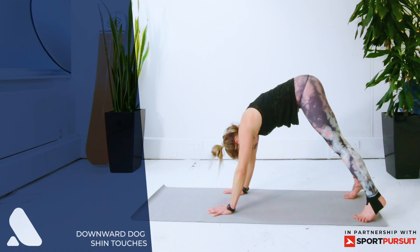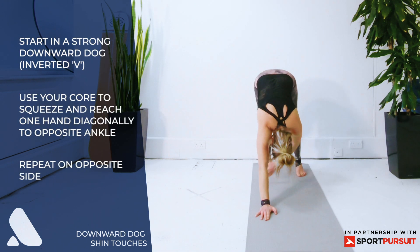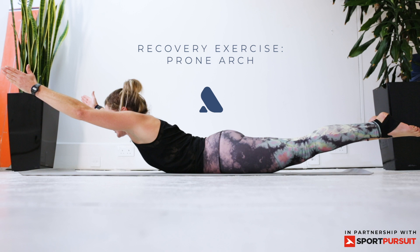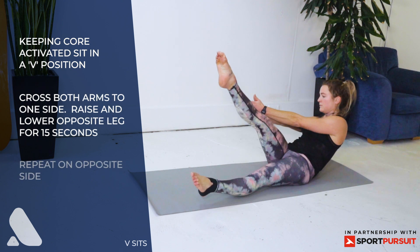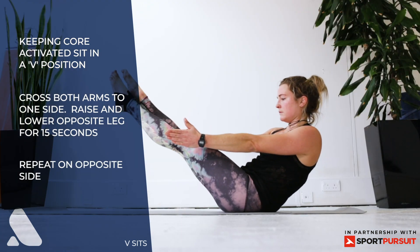Downward dog and shin touches — start off in a downward dog and then reach one hand through to the outside of the opposite ankle, repeat both sides. V-sit crossovers — start off in a V-sit position, cross your arms over to one side and lift and lower the leg on the opposite side.